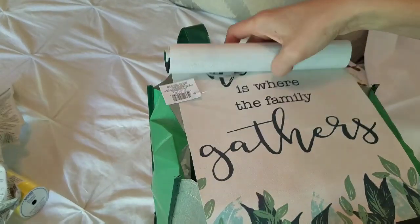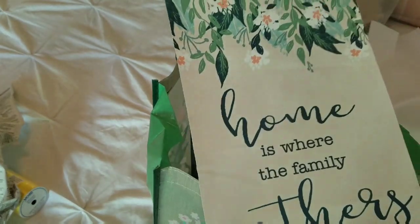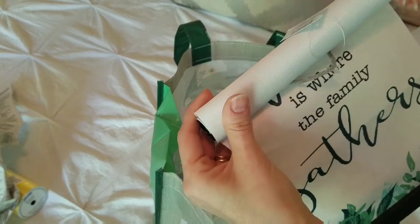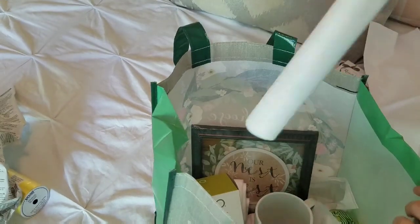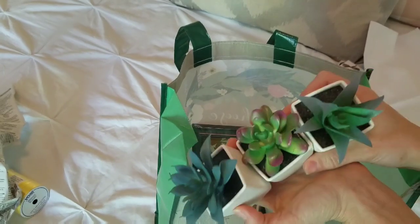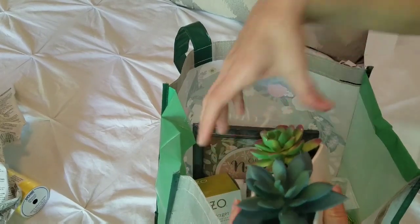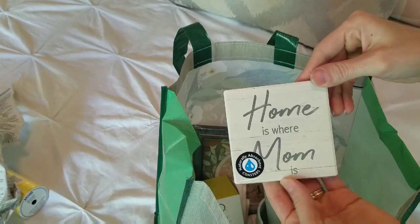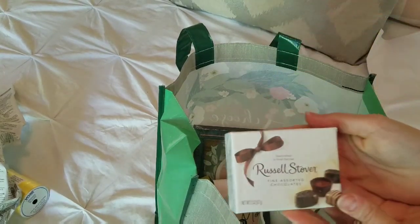I picked up this sign that says 'Home is Where the Family Gathers' — it hangs by a rope. My advice is if you pick up one of these signs, make sure you store it rolled up. Tell the person bagging that you want it rolled up, because mine got kinked when it was thrown in the bag. I also picked up three little succulent plants from the Dollar Tree — you can find something similar at many other stores, and these make a cute little decoration they could put anywhere in their home. I also picked up a coaster that says 'Home is Where Mom Is.' And of course, just like the other baskets, a little bit of chocolate.